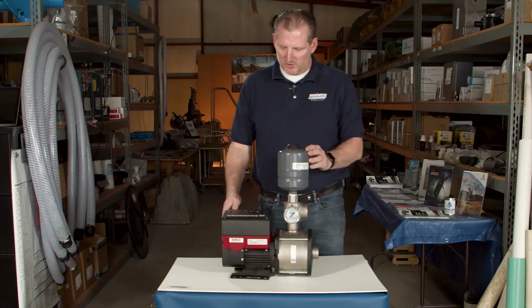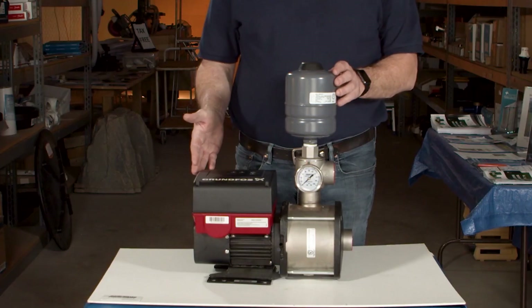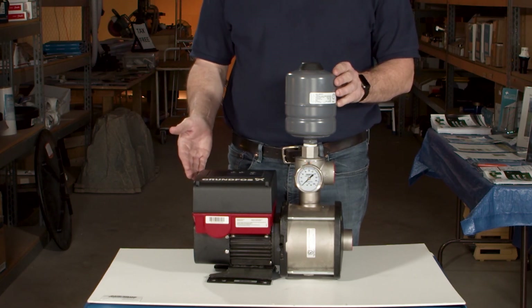This pump is unique and different than standard pumps in that it has a drive that's built into the unit. This is an above ground centrifugal pump that's on demand and it's also constant pressure.